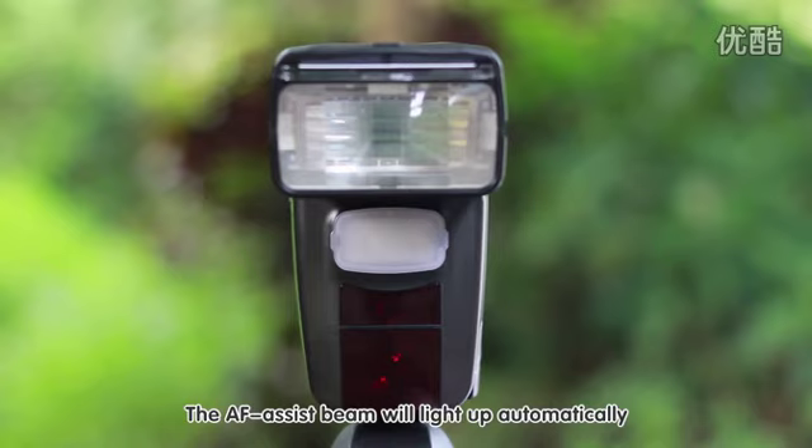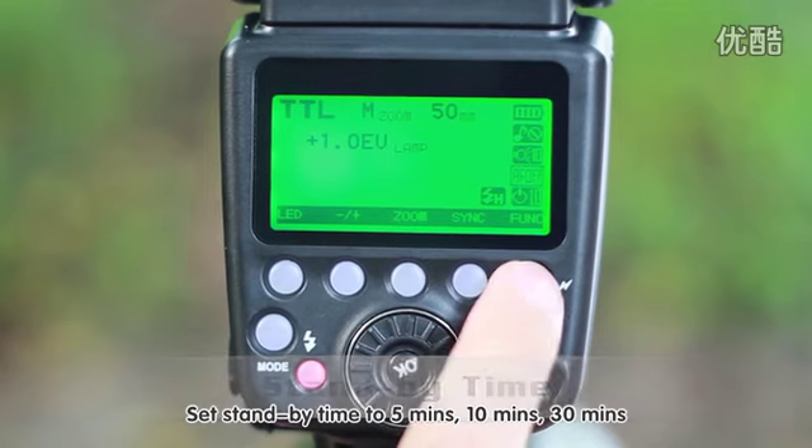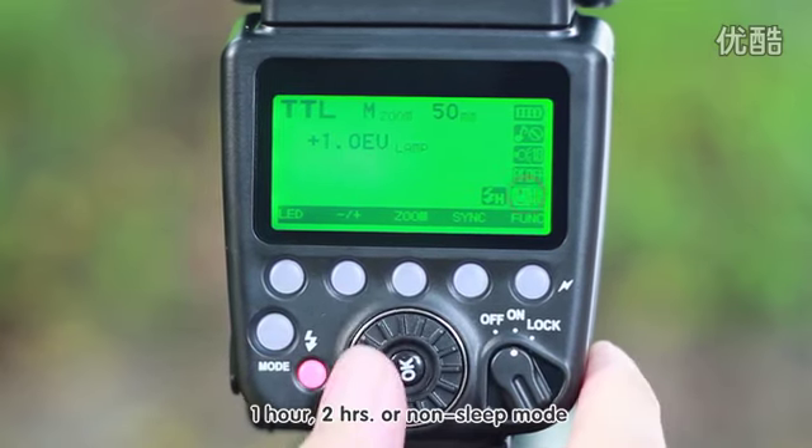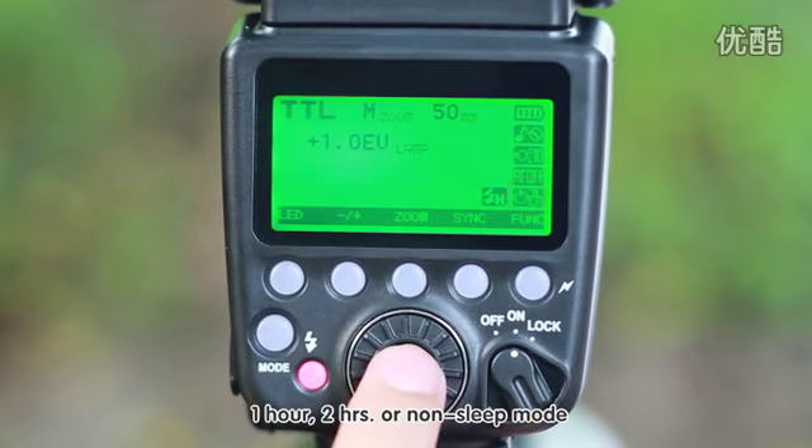The AF assist beam will light up automatically. Set standby time to 5 minutes, 10 minutes, 30 minutes, 1 hour, 2 hours, or non-sleep mode.